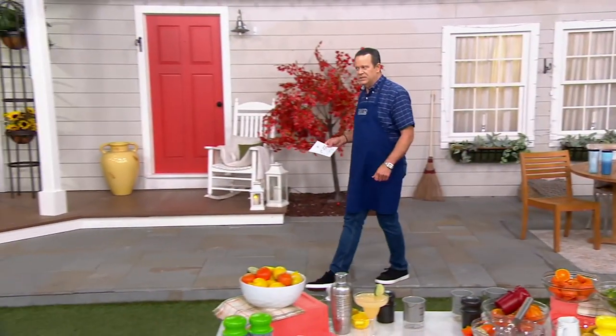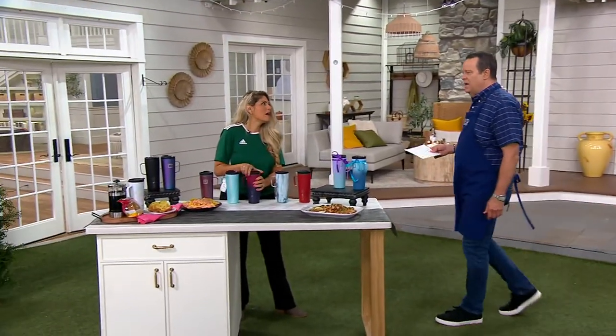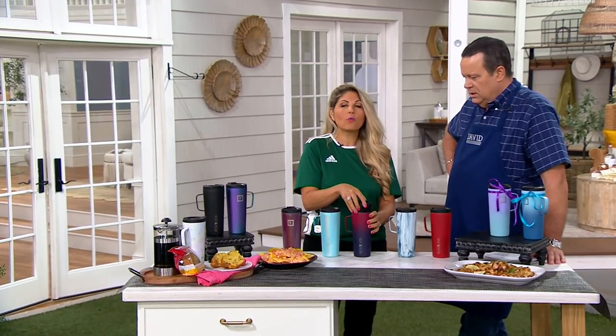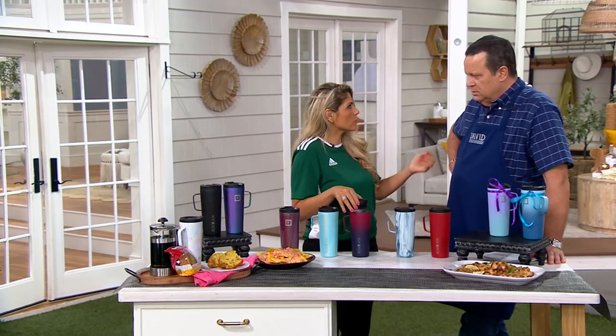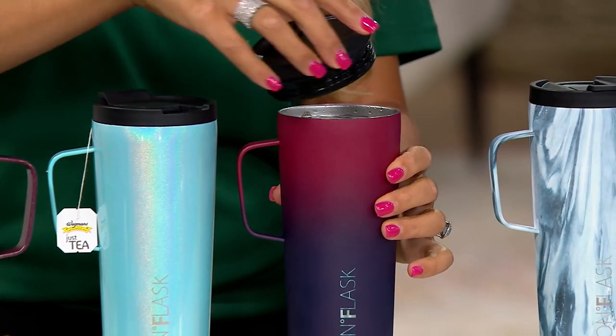I'm a little bit in love with these because when I do coffee talk on Thursdays and Friday mornings, I'm lucky to get maybe 10 minutes with a warm cup of coffee before it goes tepid and then cold. Not with this — you're talking 150 degrees hot, piping hot for up to six hours. And then after that, it's 100 degrees warm for another 18 hours. So this is going to be hot, hot, hot and cold when you want it.